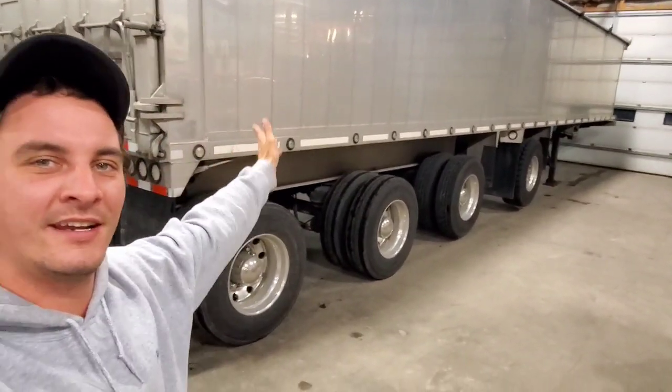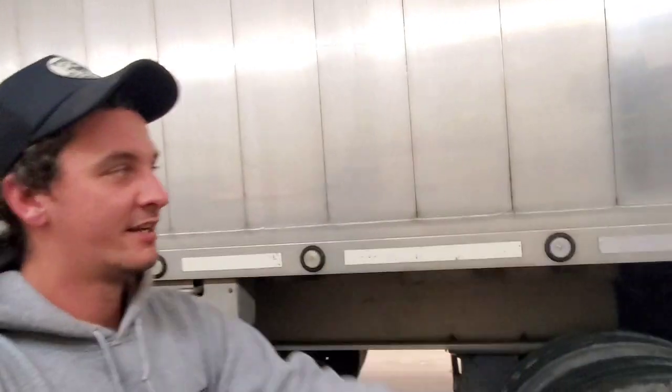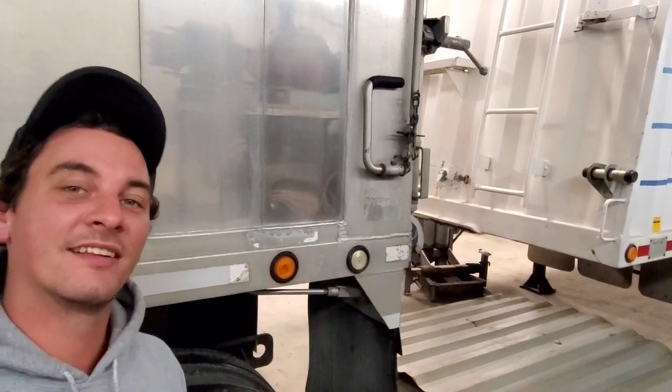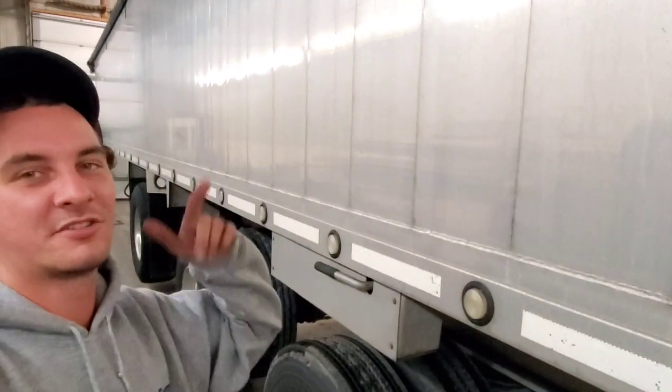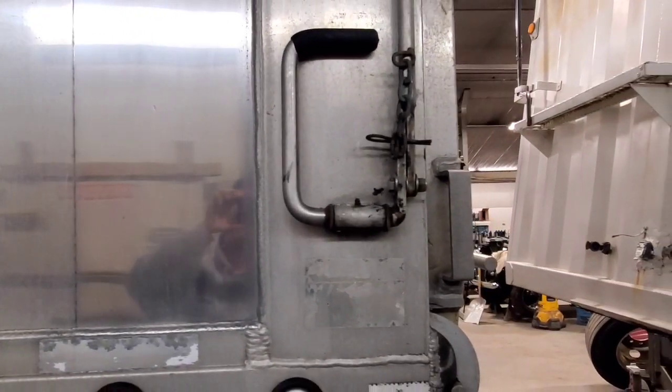Something else I've gotta show you before we end this video. Here's our new dump trailer we just got — obviously a little faded. I took a brush with some Autosol and scrubbed it a couple times and got this result. It's gonna look pretty good. It'll take a long time to do both sides, the back, and the front, but it'll totally be worth it. That one I barely even touched — just wanted to see what it would do — and check out what it actually is. It's definitely going to come out pretty good.